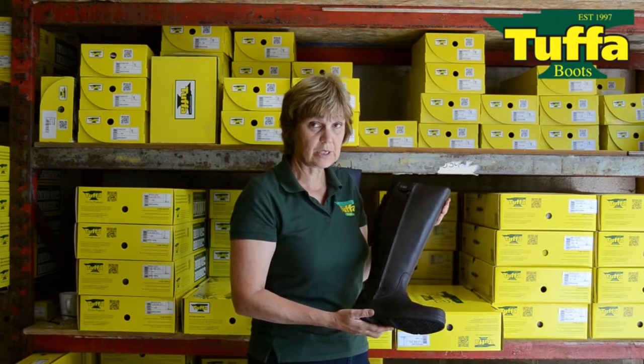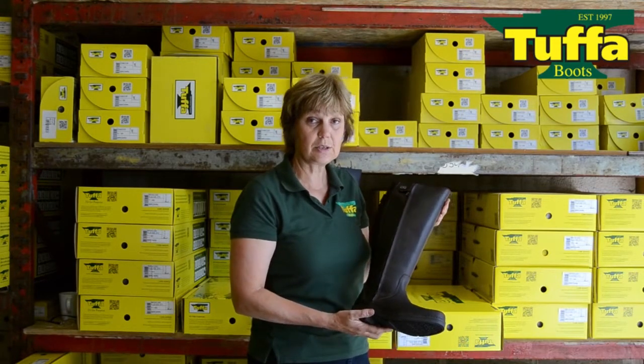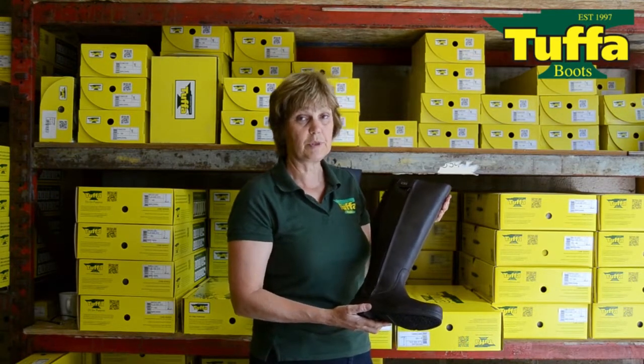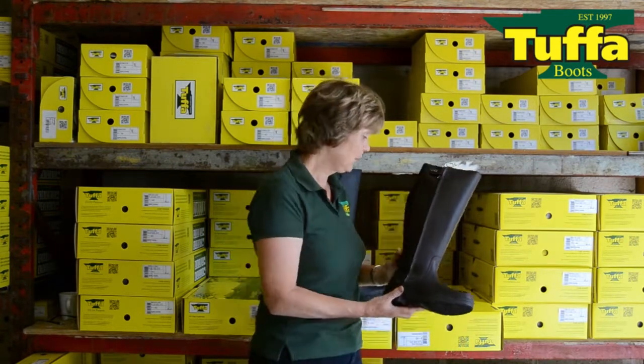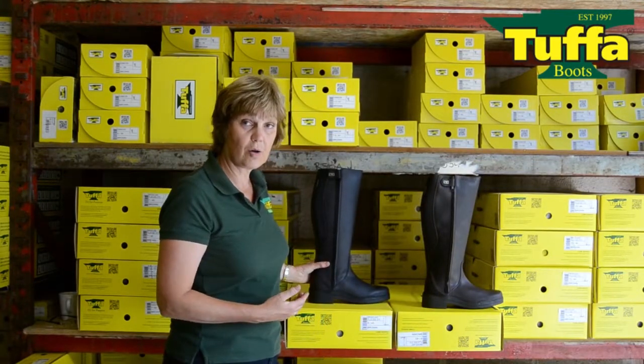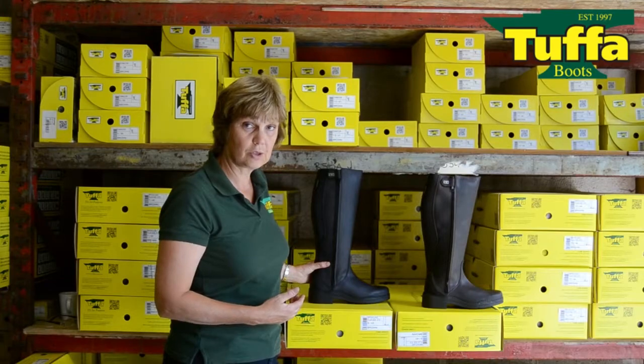They come in three calf widths: plus-size standard, plus-size wide, and plus-size extra wide. These measurements can be found on our website. They come in black and brown, and sizes range from a lady's three to a man's twelve.